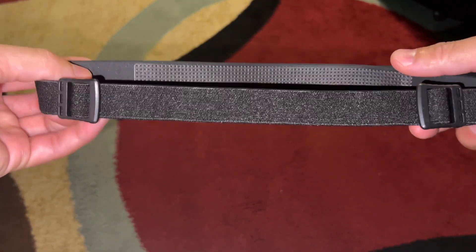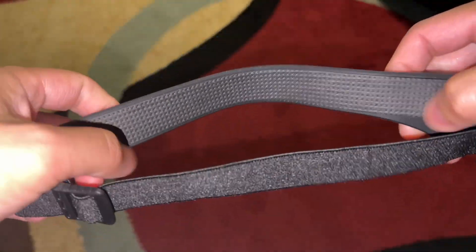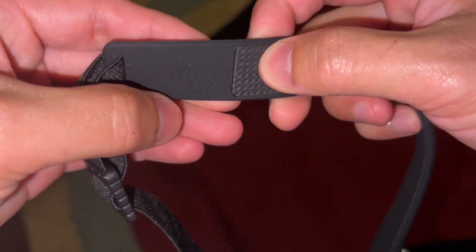And this is the back part. It has two adjustable straps right over here. And then the pad that actually touches your forehead when you mount it — it's actually padded as well. You can see that kind of perforated pad right there.